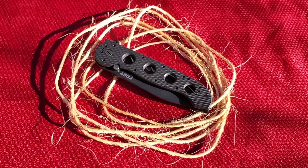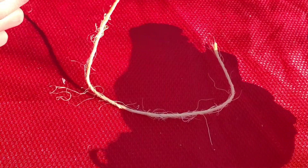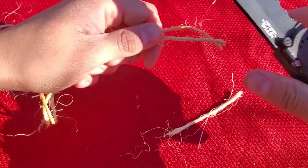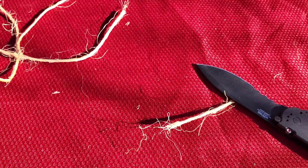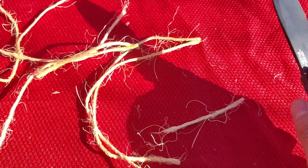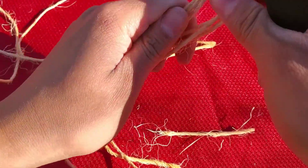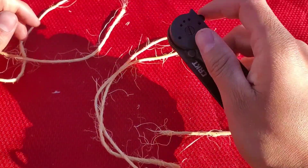Some other material I have here is just some natural twine. Like nothing — cuts right through it. Those serrations do amazing. Let's do some fine edge with just the straight edge. And even if you wanted to layer this up with multiple strands, like nothing — no issue whatsoever.